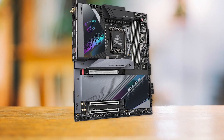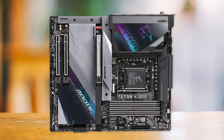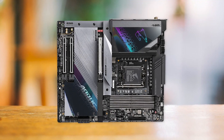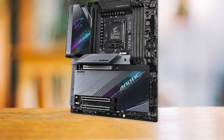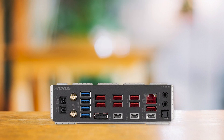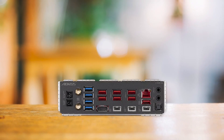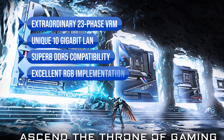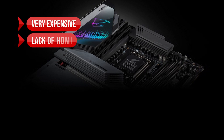The main drawback of this high-end motherboard is its high price tag, which may be a significant investment for some users. However, considering its exceptional power delivery system, extensive feature set, and attractive design, the Gigabyte Z790 Aorus Master is undoubtedly one of the best high-end motherboards for the i7-13700K. To sum up: what we like is the extraordinary 23-phase VRM, unique 10 gigabit LAN, superb DDR5 compatibility, excellent RGB implementation, and many M.2 slots. On the downside, it's very expensive and lacks HDMI.